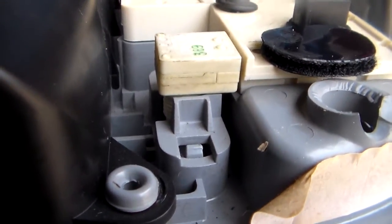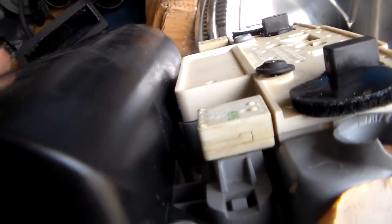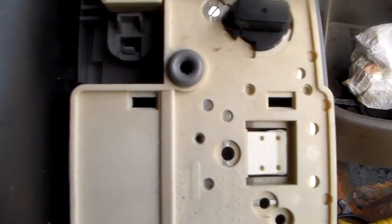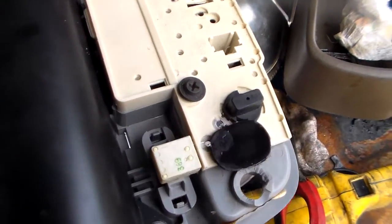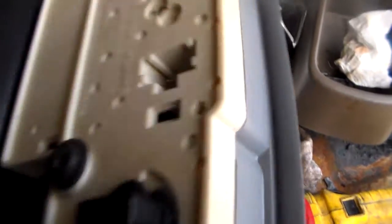They always break out. What happens is over time when you're pressing this button down here, the switch thing kind of does this, and when it does that it starts breaking this right here away. It breaks and then this whole board moves, and then the lights don't work anymore because the switch won't actually move far enough to turn on and off - it just makes the whole thing move up and down.